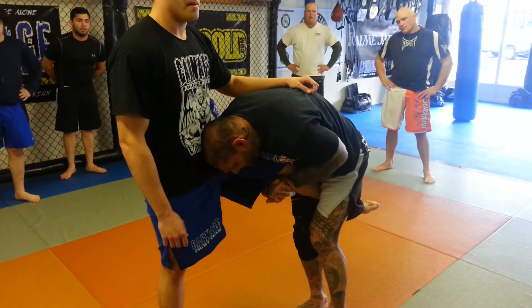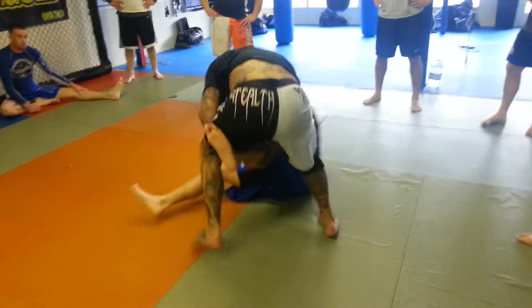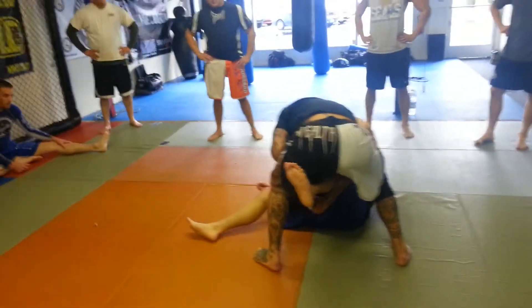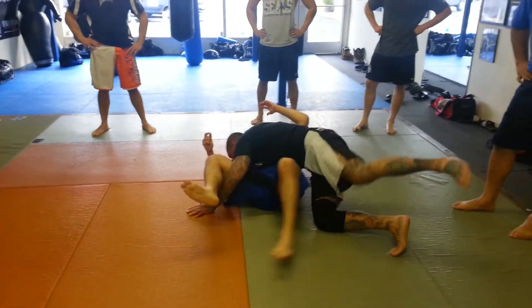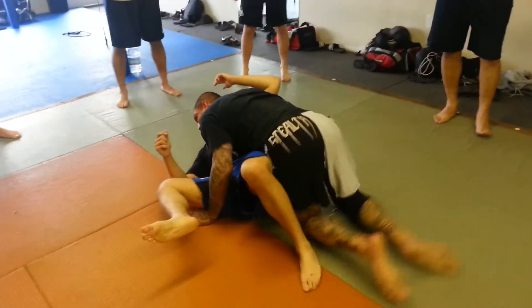My head is right here tight. From this position, I'm just going to take a step and force him straight down to the back. As he falls, I want to come on top of him. I don't want to stay standing — I want to come right on top of him right away.